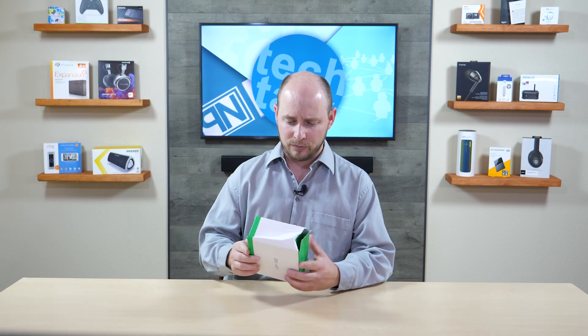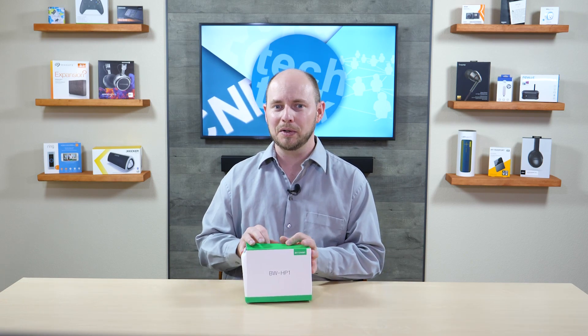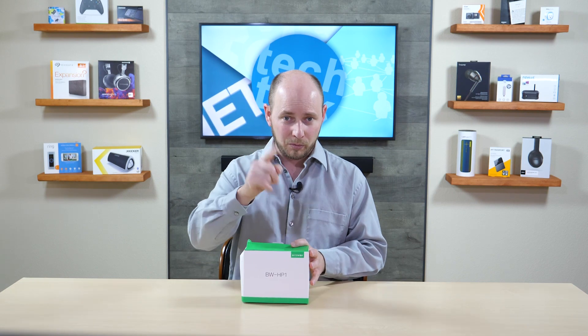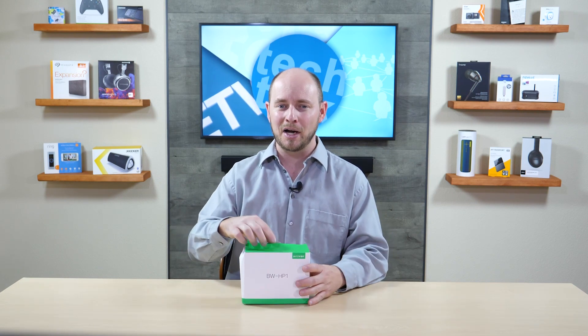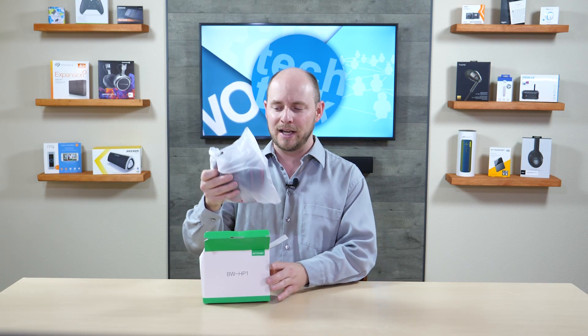For today what we're covering is the BW-HP1 wireless over-the-ear headphones by Blitzwolf. They come in a tiny little box that unfortunately got quite a bit smashed up in delivery — didn't quite make it in one piece. I guess maybe UPS has it out for us or maybe they're just having a bad day. But we're going to take a look inside that box because we're pretty sure the headphones are in okay shape.